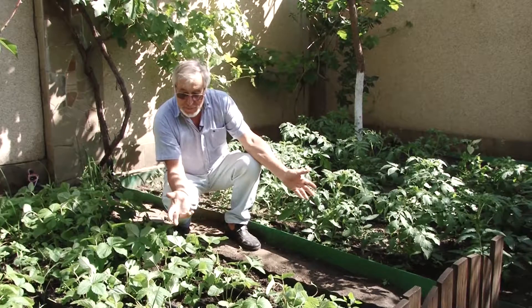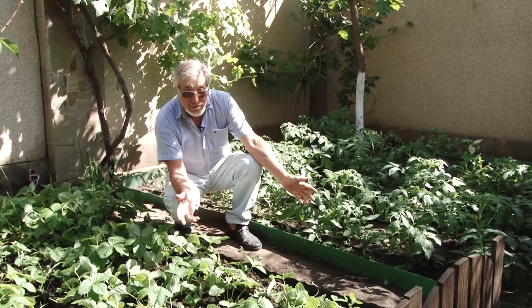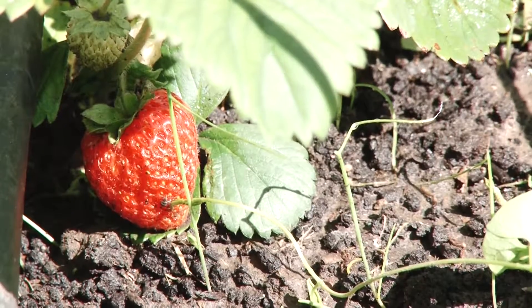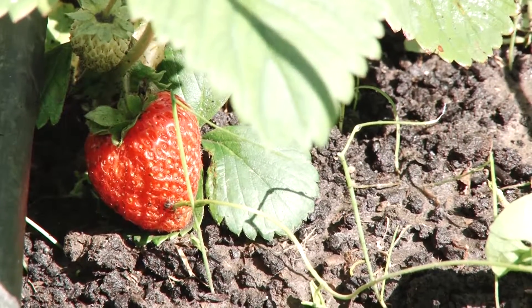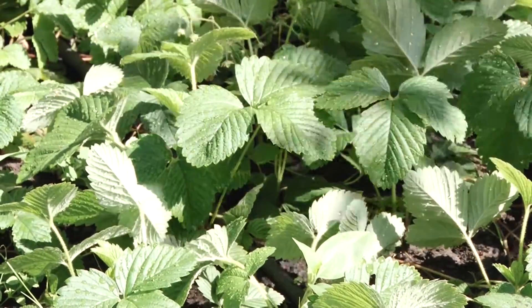On the left you can see tomatoes, on the right the newly planted strawberries. But you can already see fruits, because biogel strengthens plant resistance to fungus diseases and speeds up plants' growth.